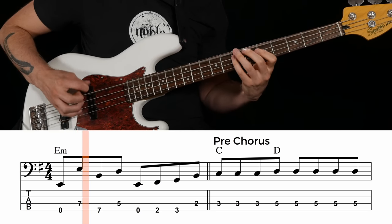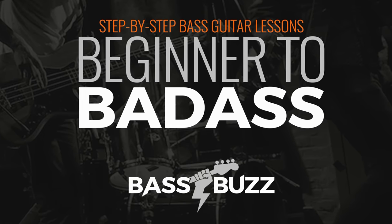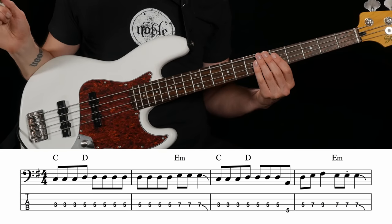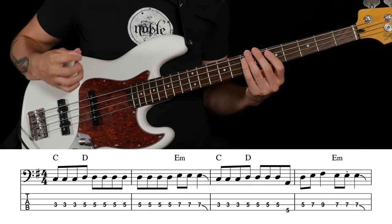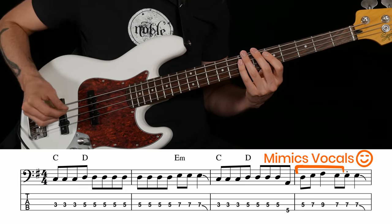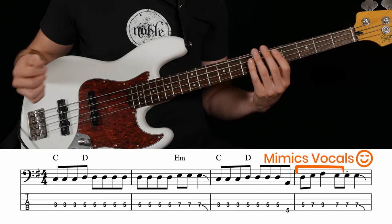Here that is in context. If any of this stuff about scales or chord progressions is confusing, I cover it in way more detail in my Beginner to Badass course at BassBuzz.com. Here in the fourth bar of the pre-chorus, there's another great bass run — one of my favorite little melodic moments in this song. Rather than just going straight from D to E like the guitar chords do, this little run mimics the vocal rhythm when he sings 'make it or not.' Here's what the bass and vocals sound like together.